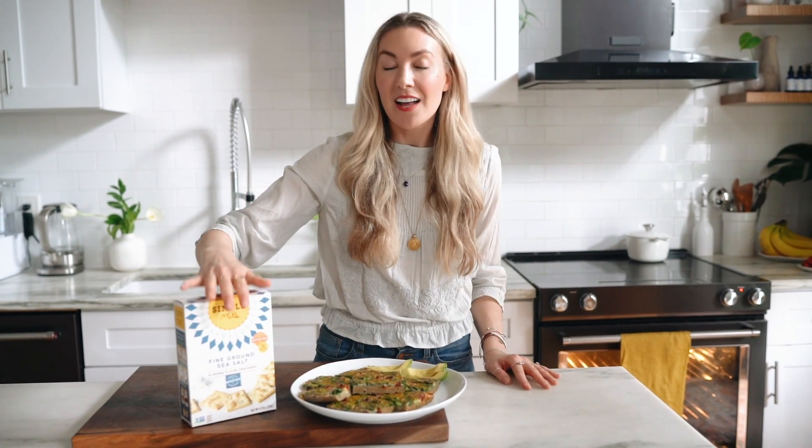All right you guys, that's it. I hope you can see how simple it was to make this really easy, delicious, healthy veggie egg bake with the almond flour cracker crust from Simple Mills. I love this brand so much — totally NS approved. You can get these anywhere like health food stores or Kroger. I hope you really enjoyed this, and be sure to tag me on Instagram when you make it and comment below if you'd like to see more of these really healthy, super simple, meal prep friendly recipes.